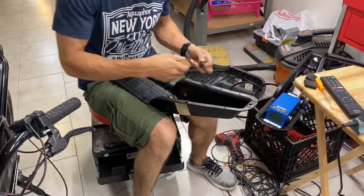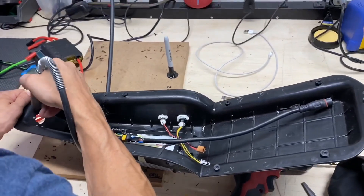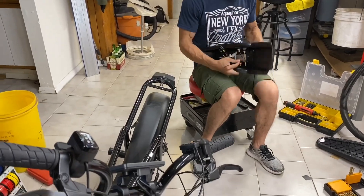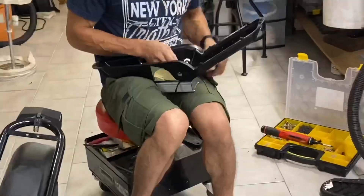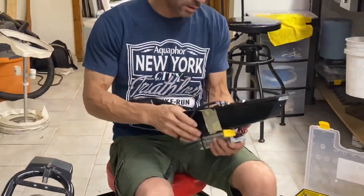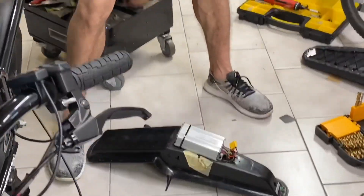Since then we've had lots of bikes in and out of the shop and had lots of time to learn. Some of the findings included mounting the controller to the outside of the seat — this allows for increased airflow and reduces cutouts. After installing several inside the seat, we noticed that they begin to overheat after extended use.